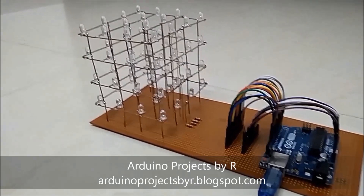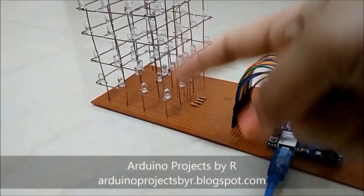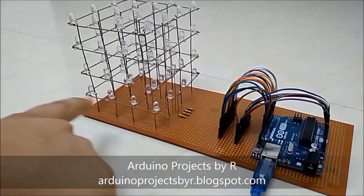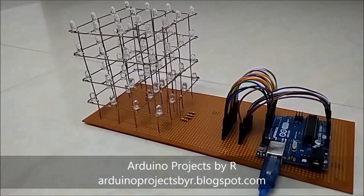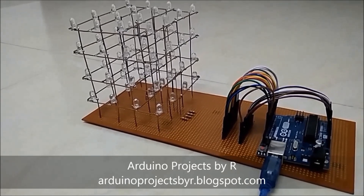It's a 4x4x4 LED Cube, which means it has 4 LEDs in the Y axis, 4 LEDs in the X axis, and another 4 in the Z axis. It took me up to 2 days to complete this project — the first day was for completing the structure and another one to prepare the sketch.